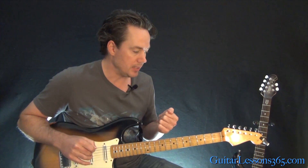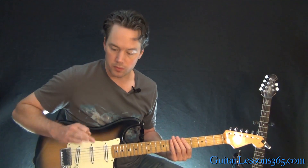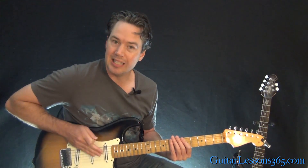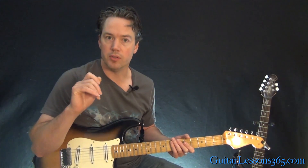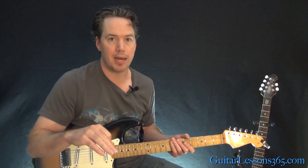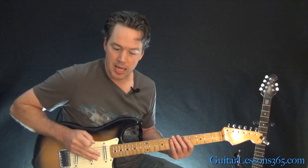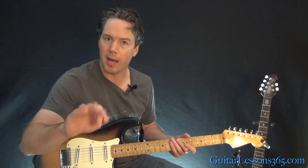Live, how he does it is he mutes the strings down here and holds his pick between two fingers. With three fingers he's smacking the strings. Now there's another hit between each one of those — he has a really short, really fast, quick little slapback delay, so you hear twice as many hits. And while he's doing that, he rocks the whammy pedal backwards and forward to give it this kind of oscillating effect.